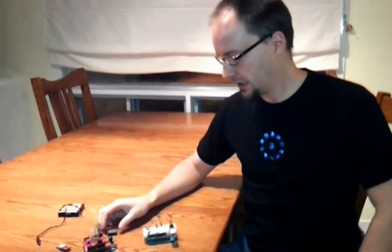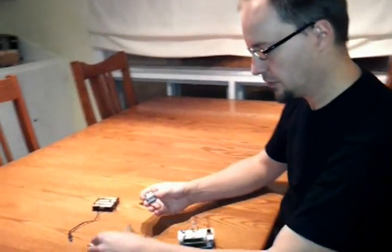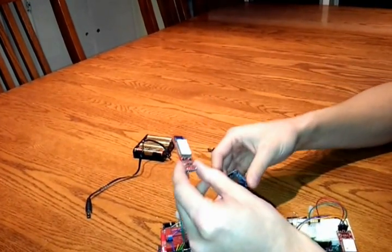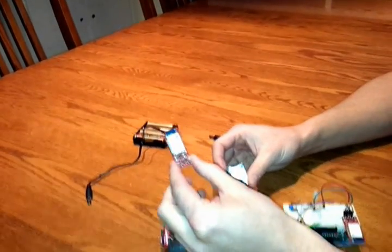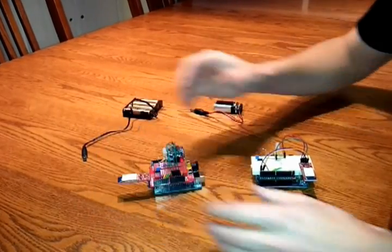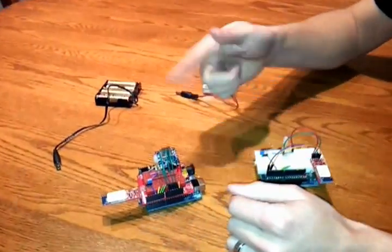Hi, this is a little project that I did recently. The goal was to use two breakout boards: one is a data logger with a micro SD card, and one is the Blue Smurf Bluetooth. What I did is I wanted to have one Arduino that would discover another one and automatically create the link and start transmitting data.